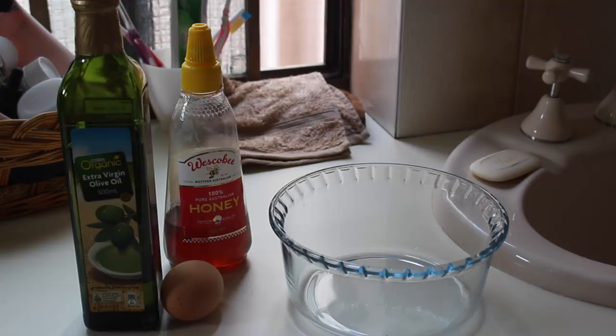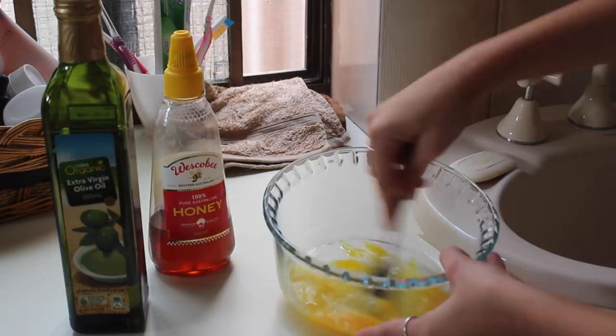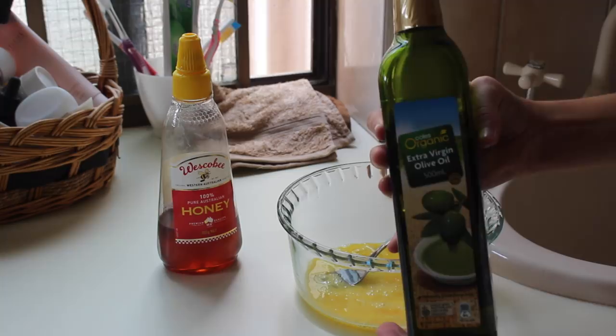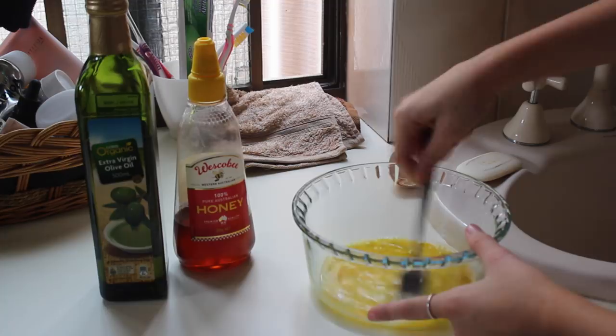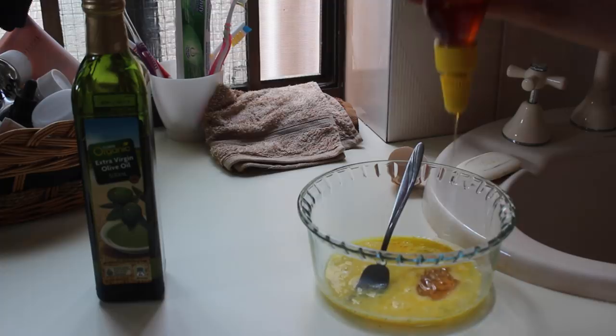So I'm going to get started with the ingredients. The ingredients that you'll be needing are olive oil — and you can use any olive oil — honey, an egg, a bowl and a fork. First of all you want to crack the egg into the bowl and then just whisk it. Then you want to pour about 2 tablespoons of olive oil in, and mix until combined. Then you want to get honey and pour about 2 tablespoons in, and also whisk until combined.